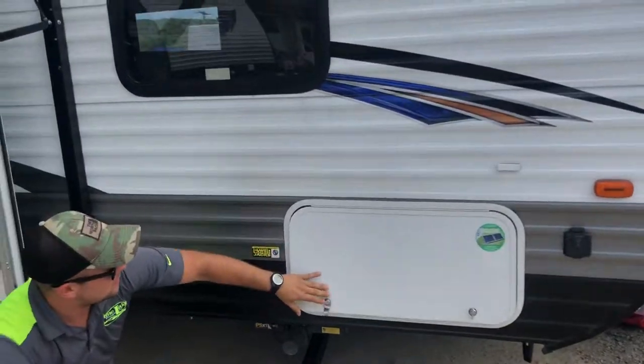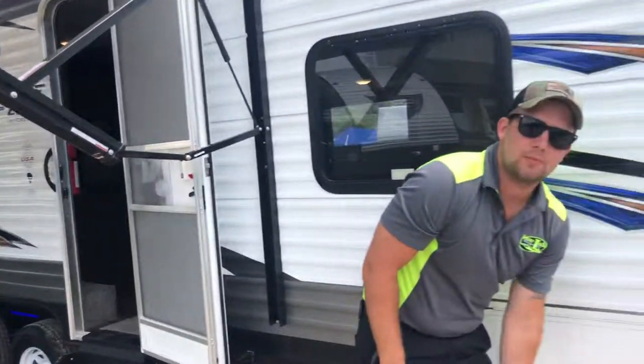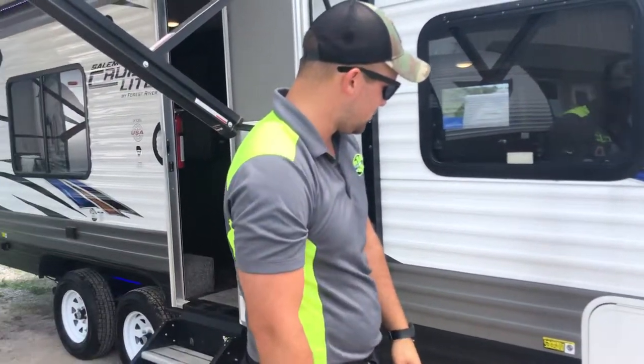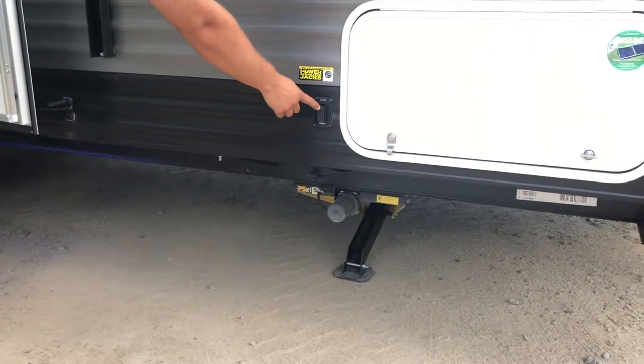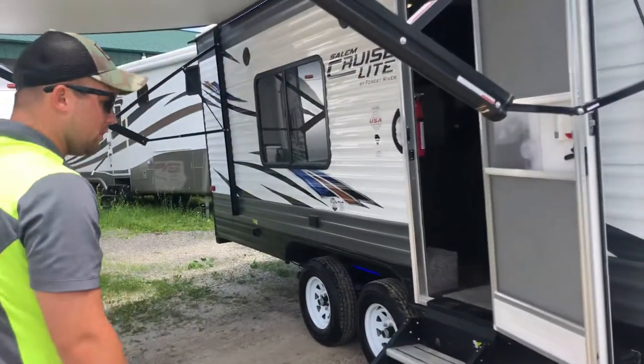Pass-through storage all the way throughout to get everything that you need on your camping trip. This unit also comes solar prepared — all you've got to do is get the solar panel to keep those batteries charged. Power jacks on the outside are adjustable by the button out here to extend or retract, and you can also control that by the remote control.